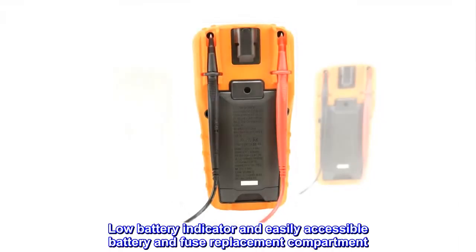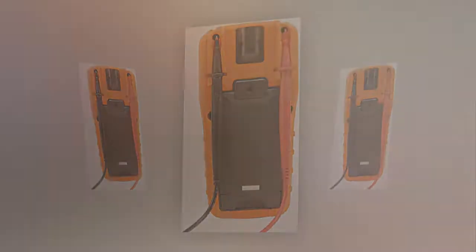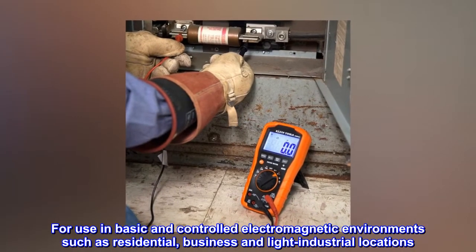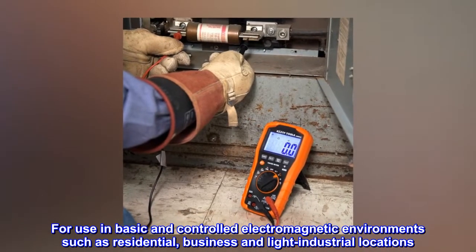Features a low battery indicator and easily accessible battery and fuse replacement compartment. For use in basic and controlled electromagnetic environments such as residential, business, and light industrial locations.